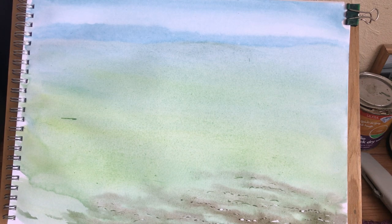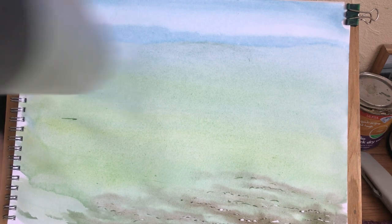Let's try and start right in the background first, see if my paper's wet enough to do this. This paper needs to be quite wet. I think I'm going to dry it and then re-wet it.